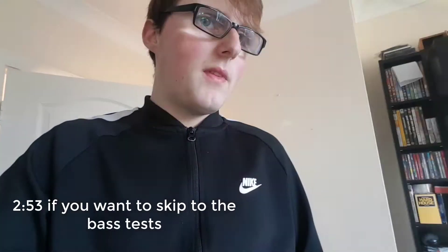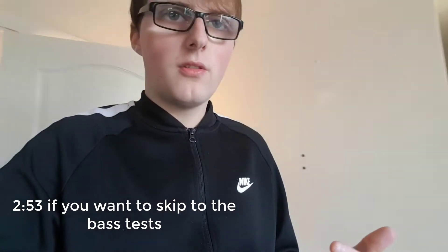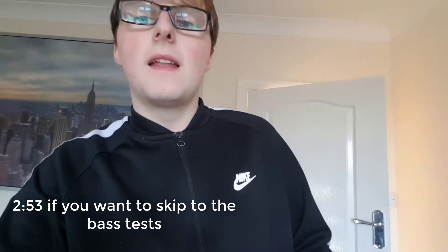Hey guys, this is Dan Weverley here. If you haven't already, do give me a thumbs up and subscribe. Today I'm going to be doing something slightly different — I'm going to be doing an audio video, which makes a change from abandoned videos and stuff.